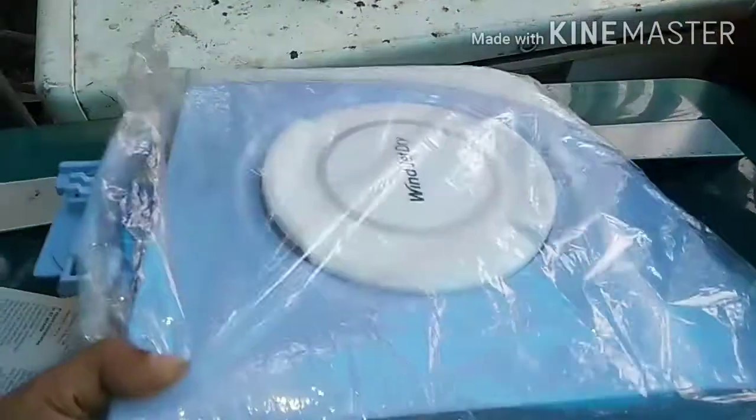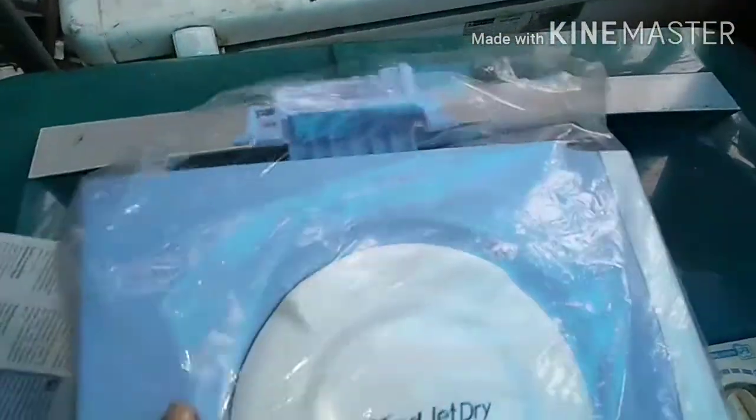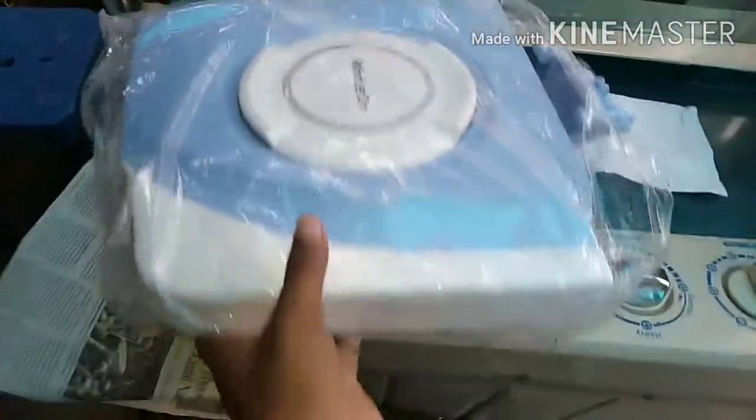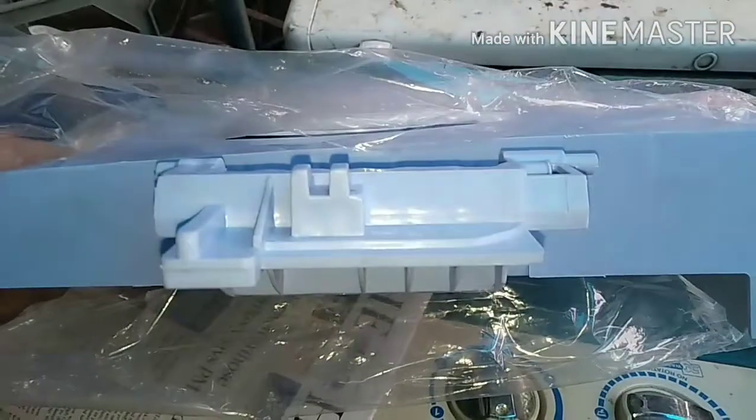I'm going to put a screw in the back. So let's go to the video. This is the door. This is the LG model, the Pallay model, Windjet Dry.